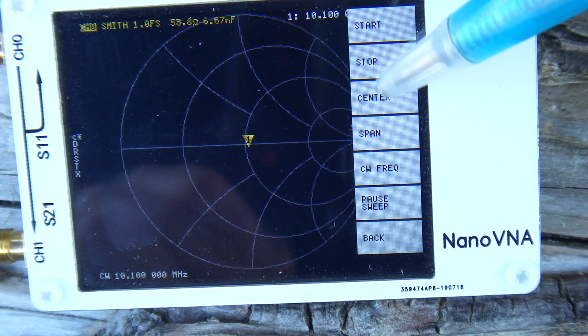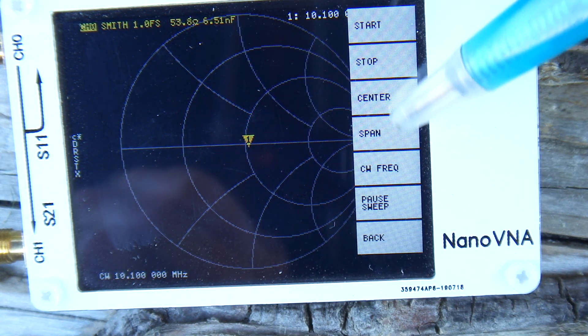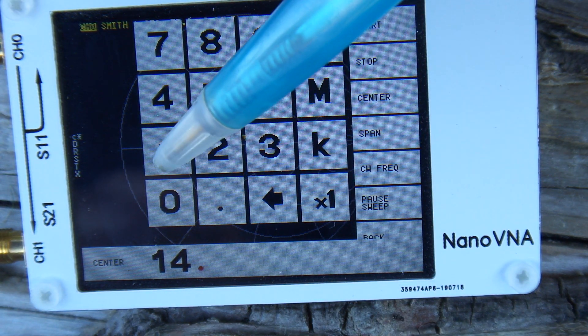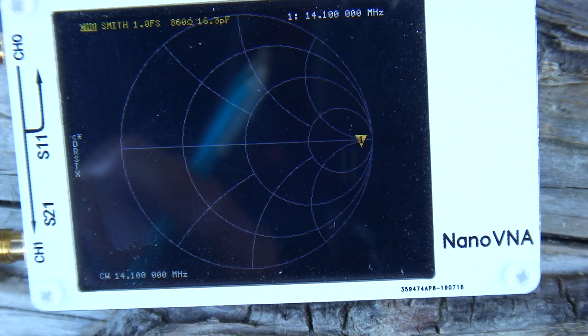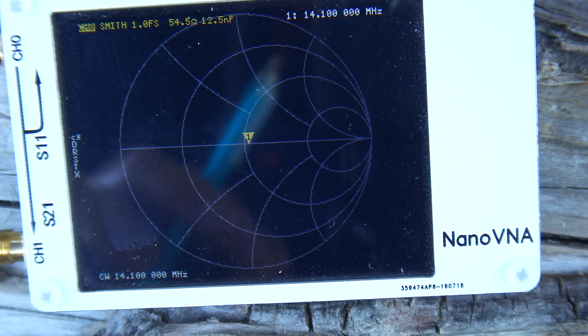Let's just nip down — or up, depends whether you want to say it — to the 20 meter band. Let's go with 14.1 Megs and we'll see what that does. So that's pretty close: 50 ohms resistive would be about there, with two nano Farads of capacitance. It's pretty close, and I don't think the transmitter would have too many problems with that.